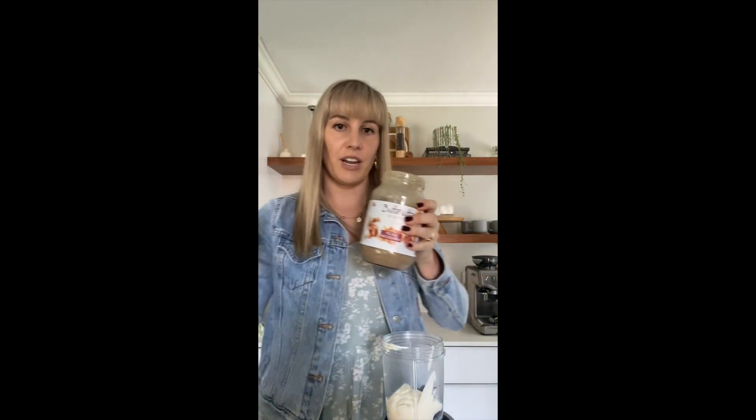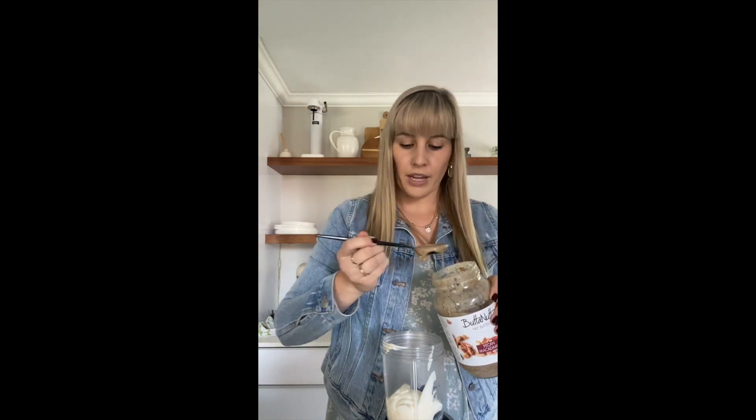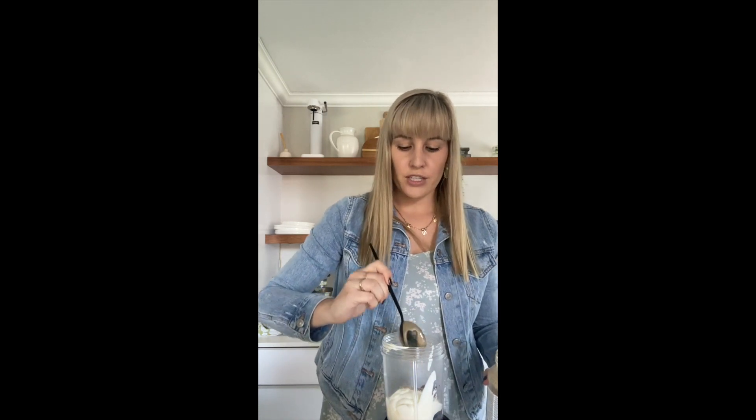After we've added our protein, we then add a healthy fat. In my case, I'm going to add a nut butter — like a tablespoon full of nut butter. It can be any nut butter you like, so experiment a bit with it. If you're allergic to nuts or you don't like nuts, you can add a different fat like avocado or even seeds like chia seeds — it can be anything you like.